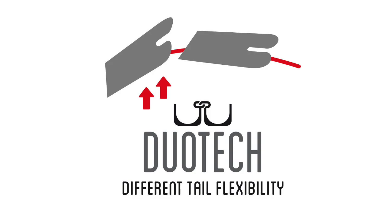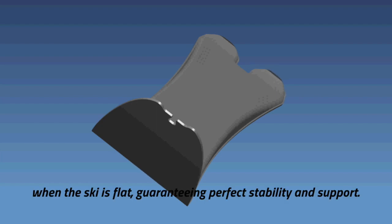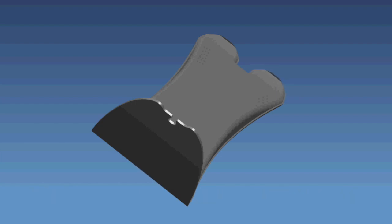Duo Tech Tail with differentiated flexibility that helps when closing a turn, as well as improving directional steering stability when the ski is flat, guaranteeing perfect stability and support.